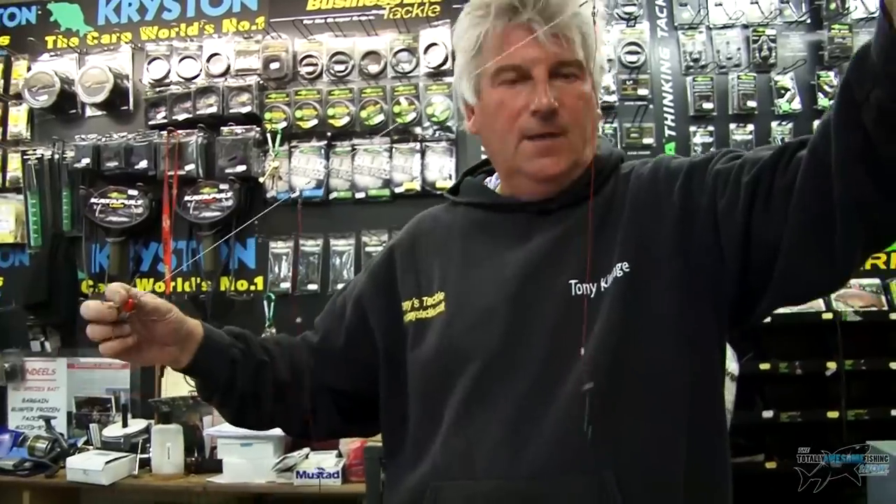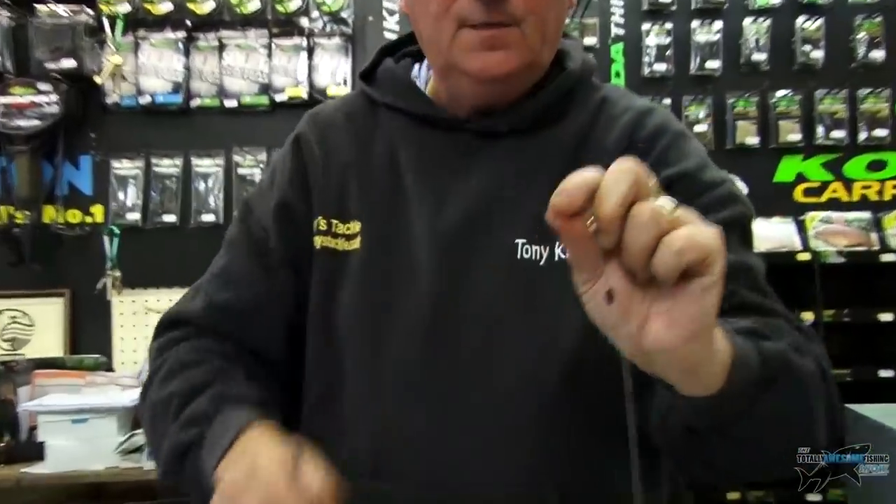Once the impact lead hits the water, all the springs come off — they'll never tangle, they always come off, believe me. It's perhaps not quite so easy to show on the video, but they will never get caught. It allows you free baits at extreme distance.